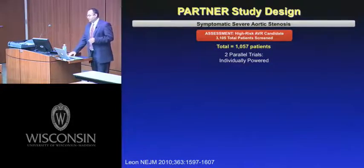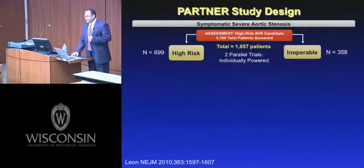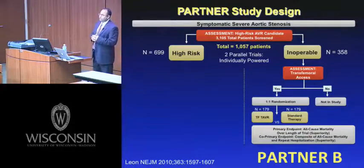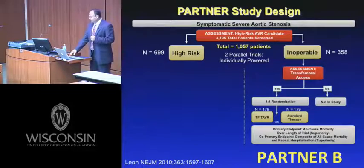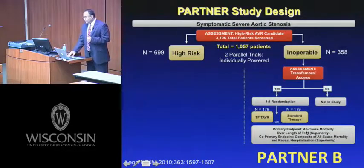The PARTNER trials had two cohorts. Cohort B was the inoperable cohort — patients deemed inoperable for surgical valve replacement. The other cohort was the high-risk cohort, where surgery was conceivably possible but considered high-risk. These are individually powered cohorts: 700 patients in the high-risk group, 358 in the inoperable group. The inoperable cohort was designed exclusively for a transfemoral approach. Patients with adequate vascular access were randomized to transfemoral TAVR versus standard therapy, with all-cause mortality at one year as the primary endpoint.